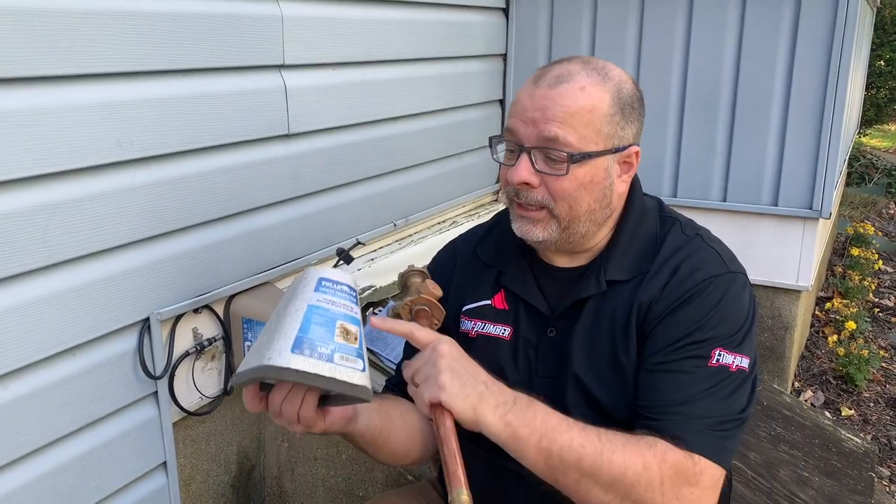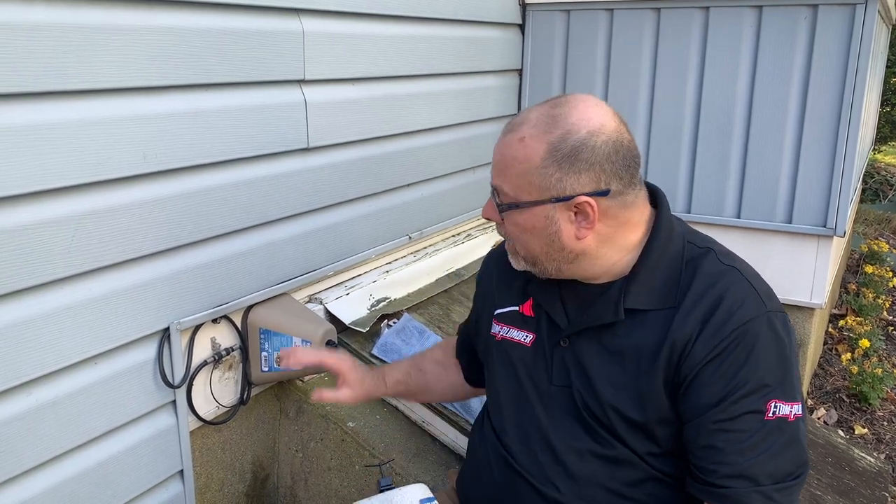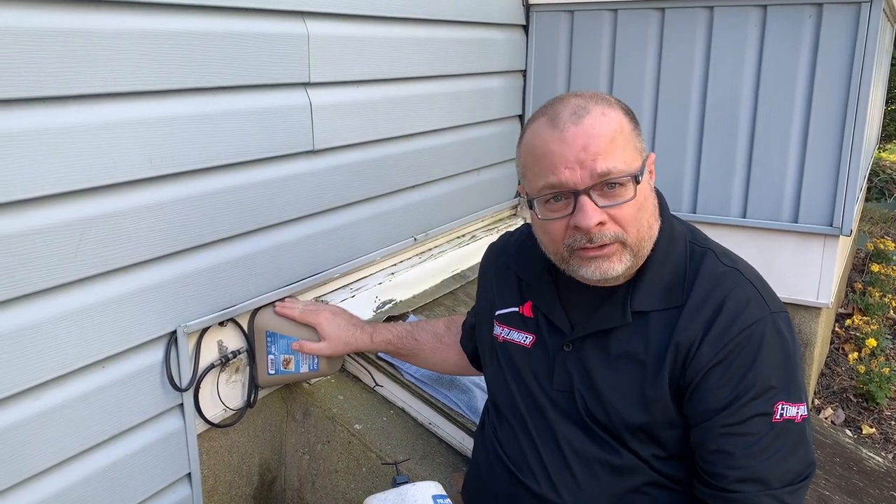Hopefully the faucet cover method or the frost proof faucet method is something that you'll be doing soon to winterize and insulate your outdoor faucets this coming winter. Thanks for watching everybody. My name is Dino with One Tom Plumber. I really appreciate the like, comment, or share. I'll be doing more of these winterization type videos as we're getting into the colder months. Until then, stay warm.